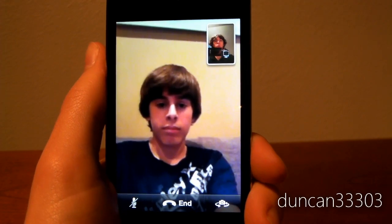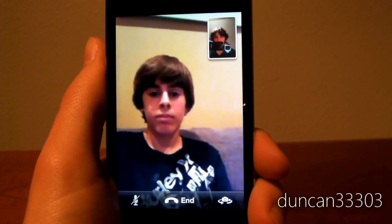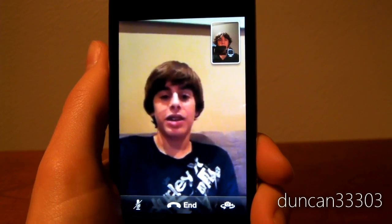Well, I think over Wi-Fi it looks pretty decent. I mean, I'd say it's better than most of Skype. What do you think? Yeah, it's pretty good, and it's a lot easier than Skype.